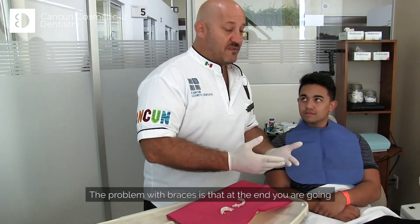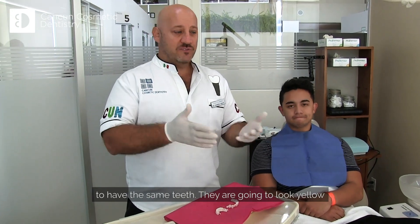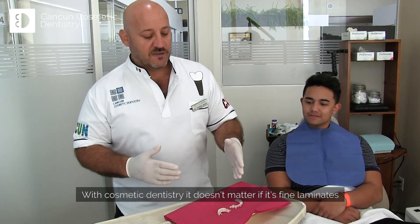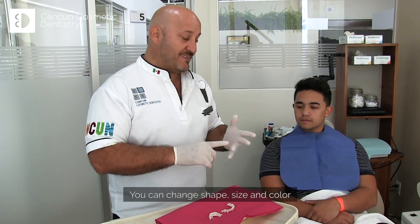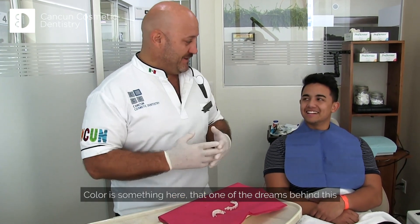You should go for cosmetic dentistry. You should go for braces. The problem with braces is that at the end, you're going to have your same teeth — they're going to look yellow, they're going to have the same shape, but they're going to be straight. That's the only difference. With cosmetic dentistry, whether it's fine laminates like veneers or crowns, you can do a big change. You can change shape, size, and color — and color is something important here.